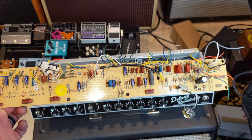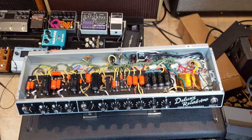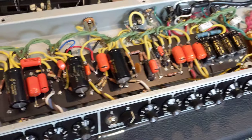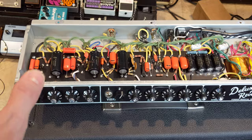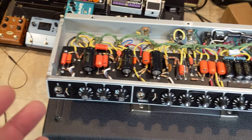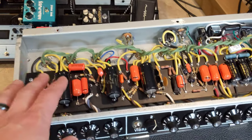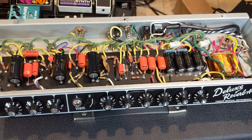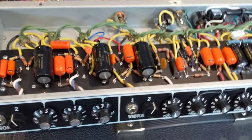Here it is — my Deluxe Reverb Reissue converted to hand-wired point-to-point. This uses modern building techniques, modern component selection, and some old-school component selection for tone, such as polyester capacitors. For lowest noise, the input jacks are isolated and go directly to the preamp on the back.